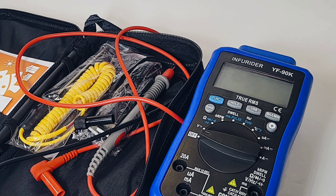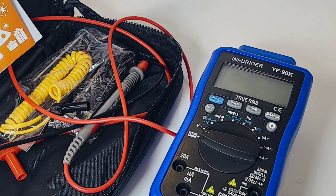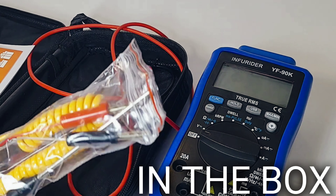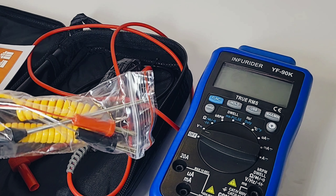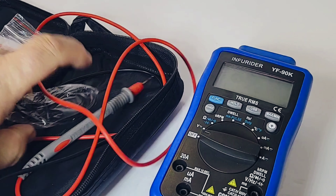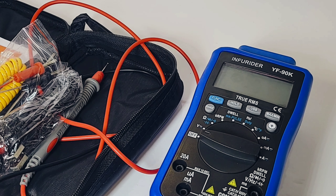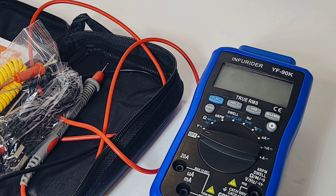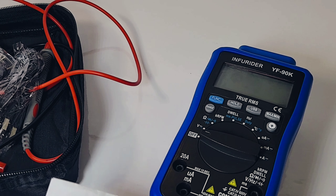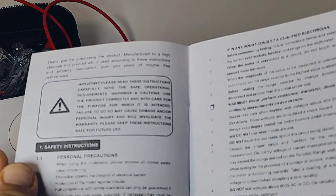The Infrarider YF-90K. What do you get? You get a carrying case — for 12 bucks US, 15 Canadian, a freaking carrying case. You also get a thermocouple with a nice long metal probe because it does temperature in both Celsius and Fahrenheit. You get a USB dongle to connect to your PC with software for graphing. There's a mini CD, and of course the digital automotive analyzer multimeter manual.